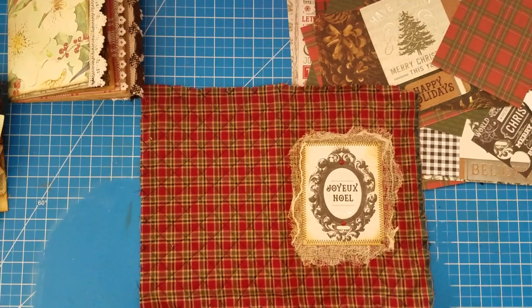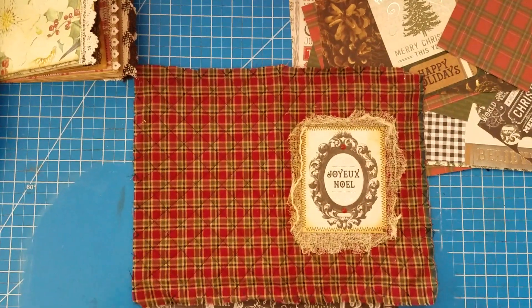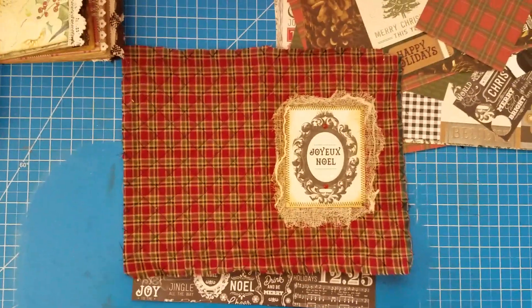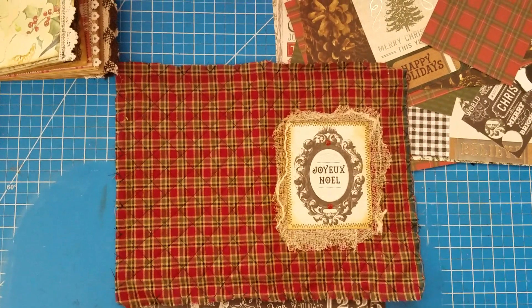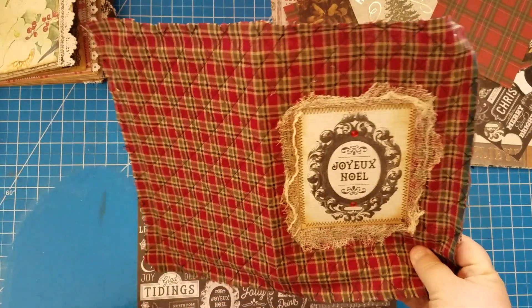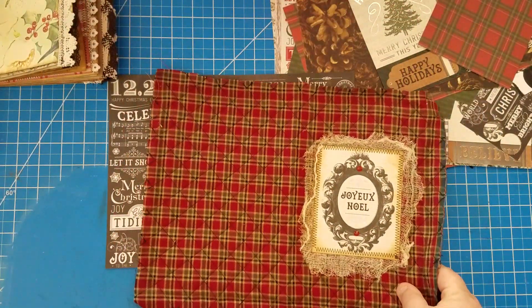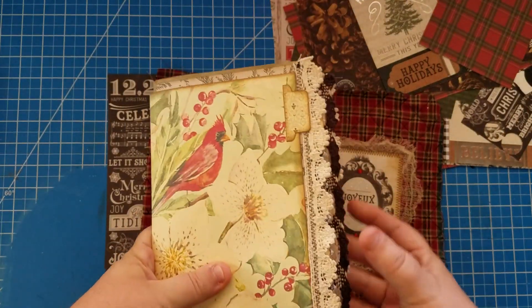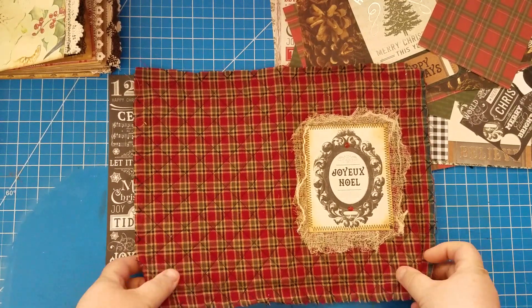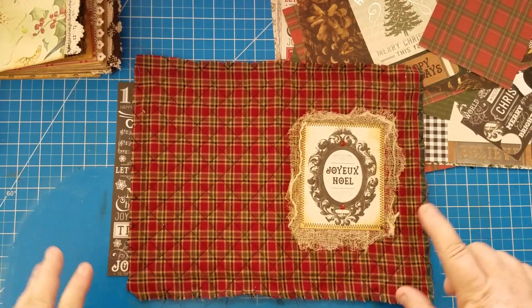Good morning everybody, welcome to my channel, this is Dana. Today we are going to work on this Christmas junk journal that I have started. I posted a picture of my cover and today I want to finish the cover and stitch my signature in.